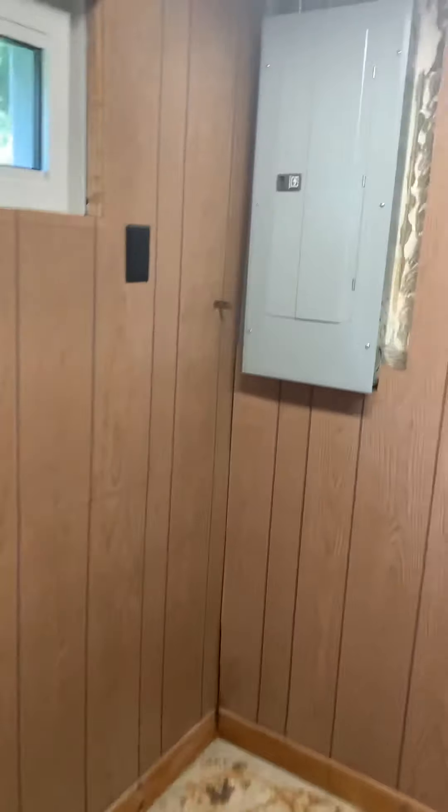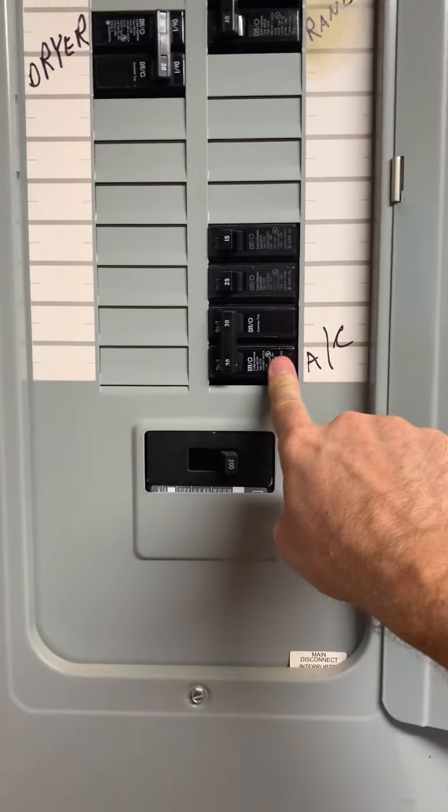The breaker panel is right over here — this is a Color Hammer panel — and we are on a 30-amp circuit for the AC. That's it.